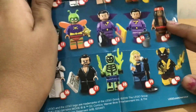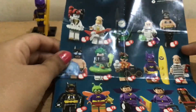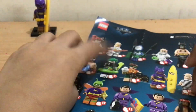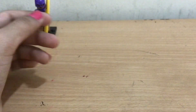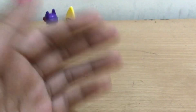The next one I'm hoping to get — not today — is The Joker. That's it for today, thanks for watching! Give this a big thumbs up and subscribe. Bye bye!